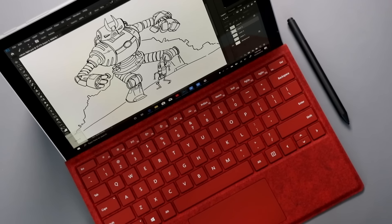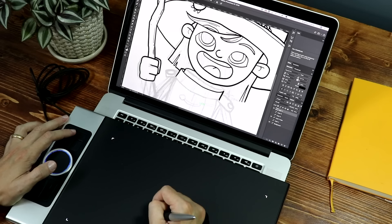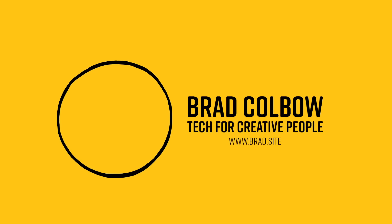Everyone wants the latest, the greatest drawing tech, but there's something to be said about a good, simple drawing tablet. Today, I have got five reasons why a simple drawing tablet might be the perfect choice for you.